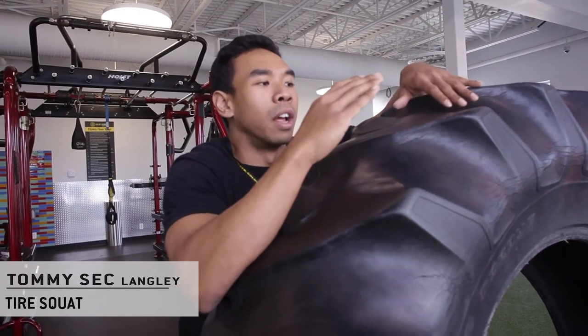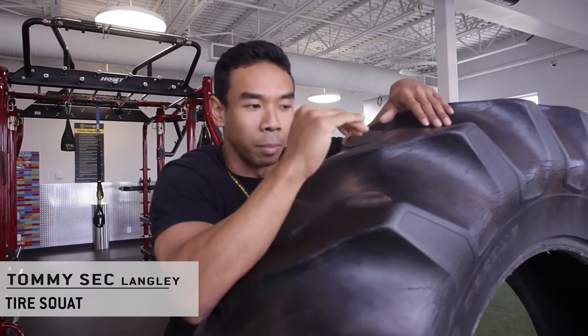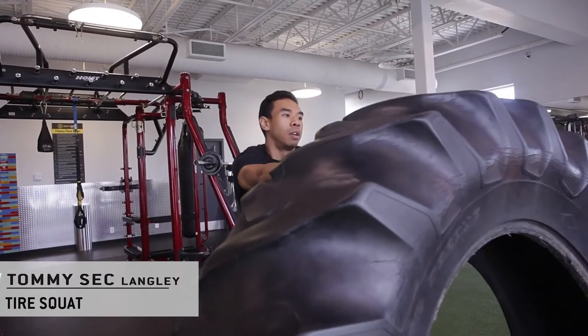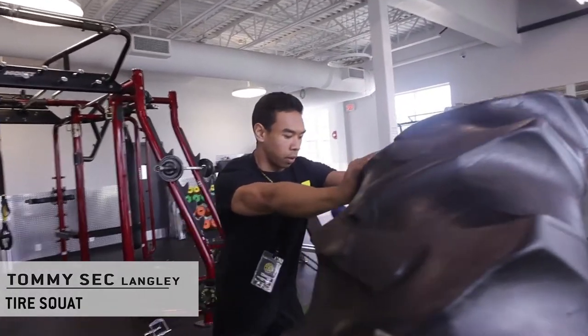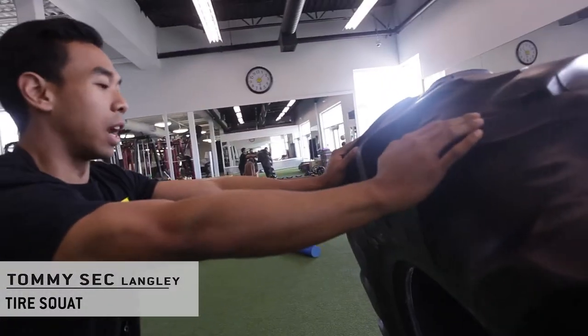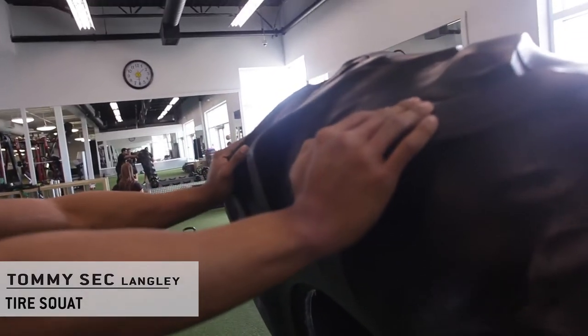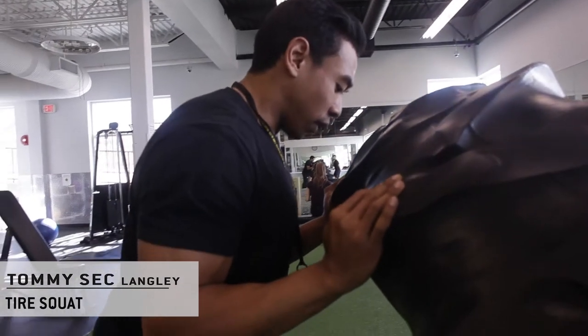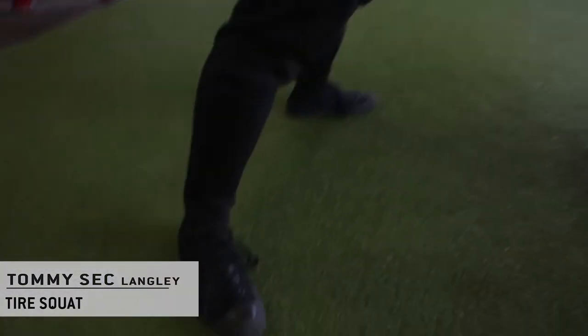With that being said, for those of you that are capable of flipping the tire and propping it up onto its edge, you're gonna take it up and prop it up against yourself or against your hands. You'd be about five to six feet away from the tire. Bring it down to the chest.